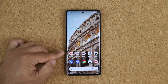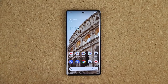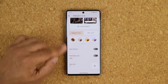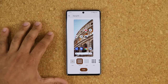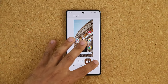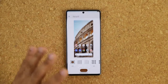Out of the box, your Pixel only shows four apps per row. To change this, go to Settings, then Wallpaper and Style, and at the bottom tap App Grid. The default is four-by-four, but you can also choose four-by-five or even five-by-five. With the Pixel 7 Pro's large screen, I prefer five-by-five to fit as many apps as possible for easy access.